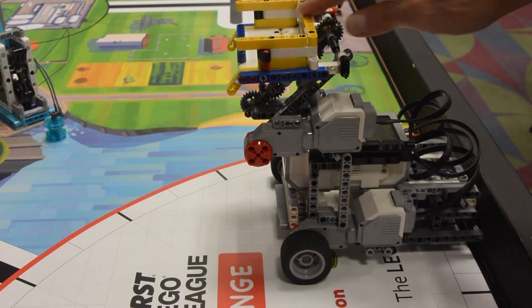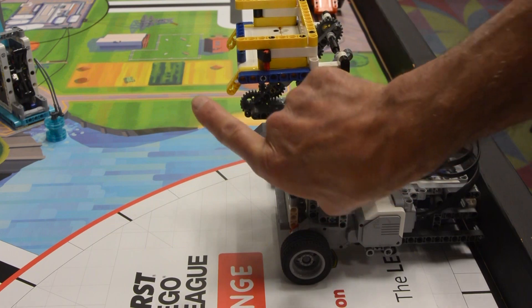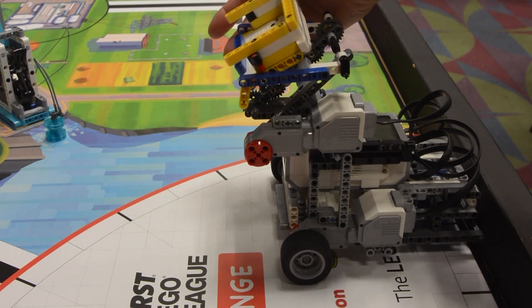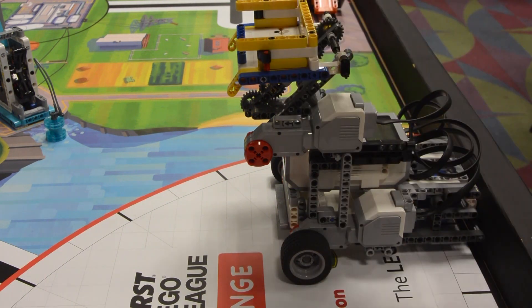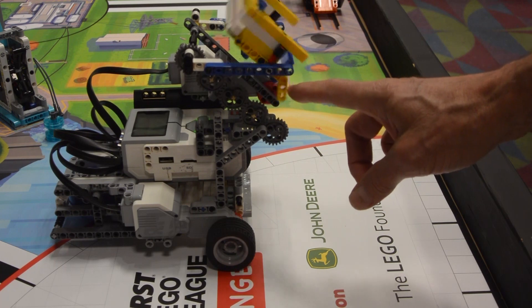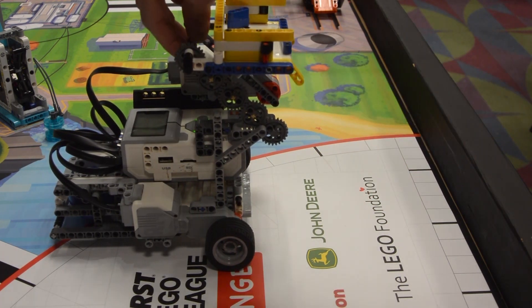The dumper itself is a passive mechanism where the two yellow pieces sticking down must be pushed in order for the dumper to rotate and release what it's holding. This way, we don't need an additional motor to dump any contents. The dumper is also designed such that it can pull up, push down, pull forward, and push back.